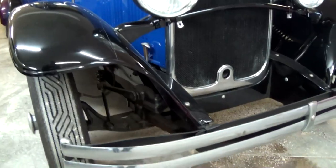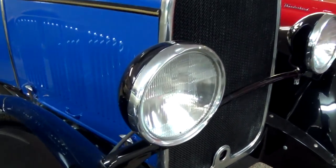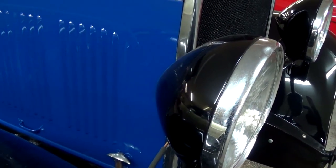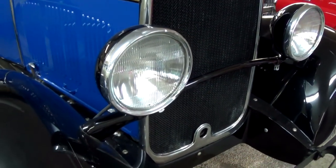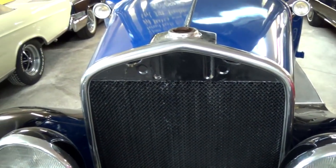You can see it has a nice chrome bumper up front here. A pretty massive set of headlight buckets on there. Nice looking grille with some chrome trim around the outside.